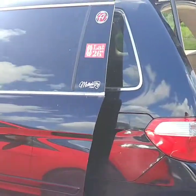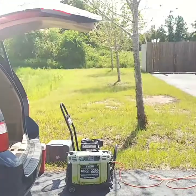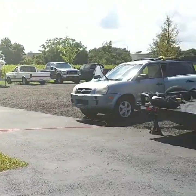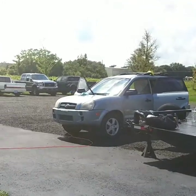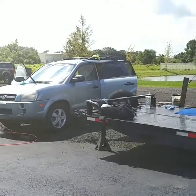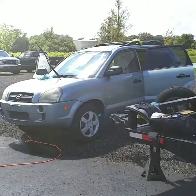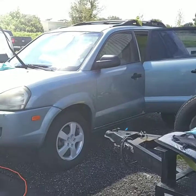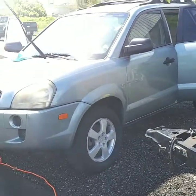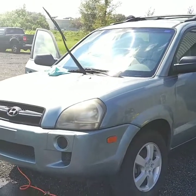We're out here at A+ Garage again, doing a car that Adam's flipping. We're going to help him figure out the smartest thing to do for the least amount of money that will help get rid of the car the fastest — that's sort of right up our alley. It's a service I used to provide, including listing the car.